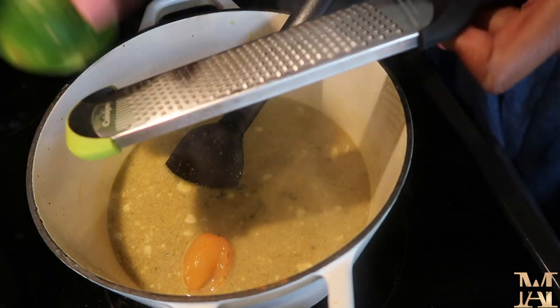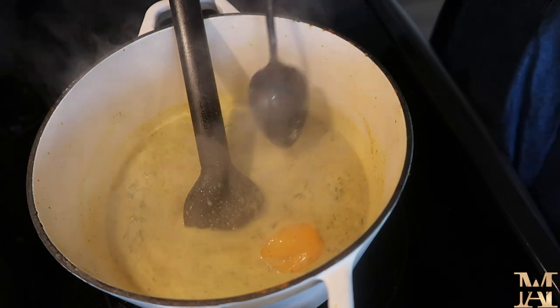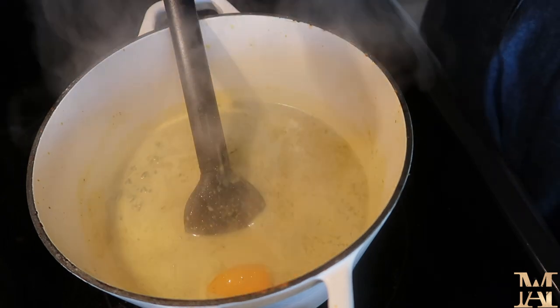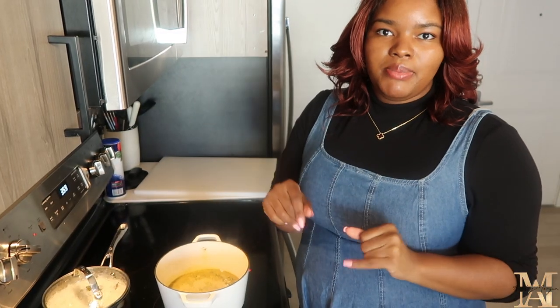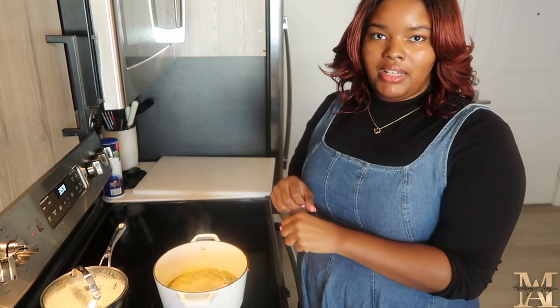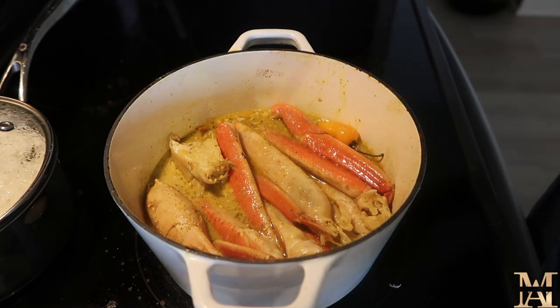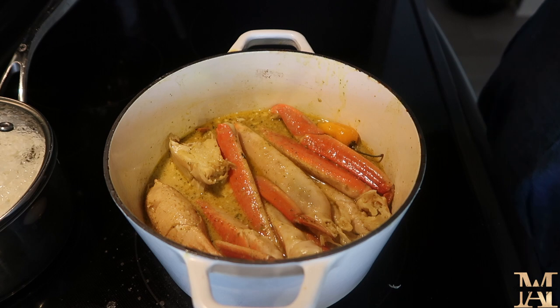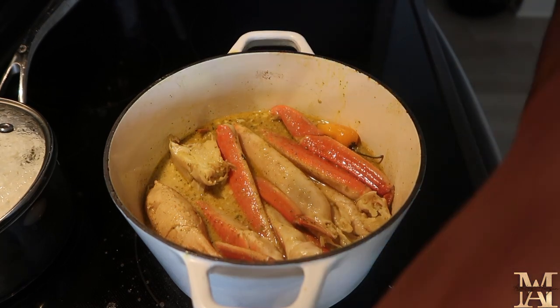I'm going to add my lemon zest. Before I add the crab I want to taste this to make sure it's exactly how I want it, because once the crab goes in it's gonna be a lot harder to season. I'll add a little bit of allspice. If you're not a fan of super spicy, this is where you're going to take the scotch bonnet out. Pour the crab in — juice and all. I'm gonna cover this and let it cook on medium low, which on my setting is number four, for about 15 minutes.